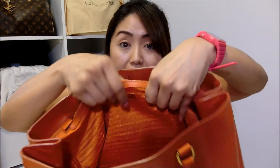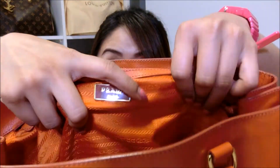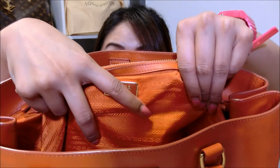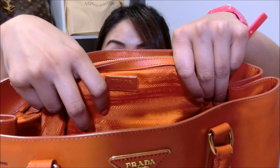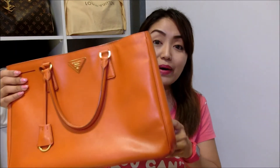Let me show you the lining inside the bag. There is the word 'Prada' sewn all across the inner lining, which is so gorgeous. The inner lining is also orange in colour, so it pretty much blends very well with the exterior. This bag actually has a very light weight — if I were to put many items into it, I could then start to feel it getting heavy, but just by itself, it is actually pretty lightweight.